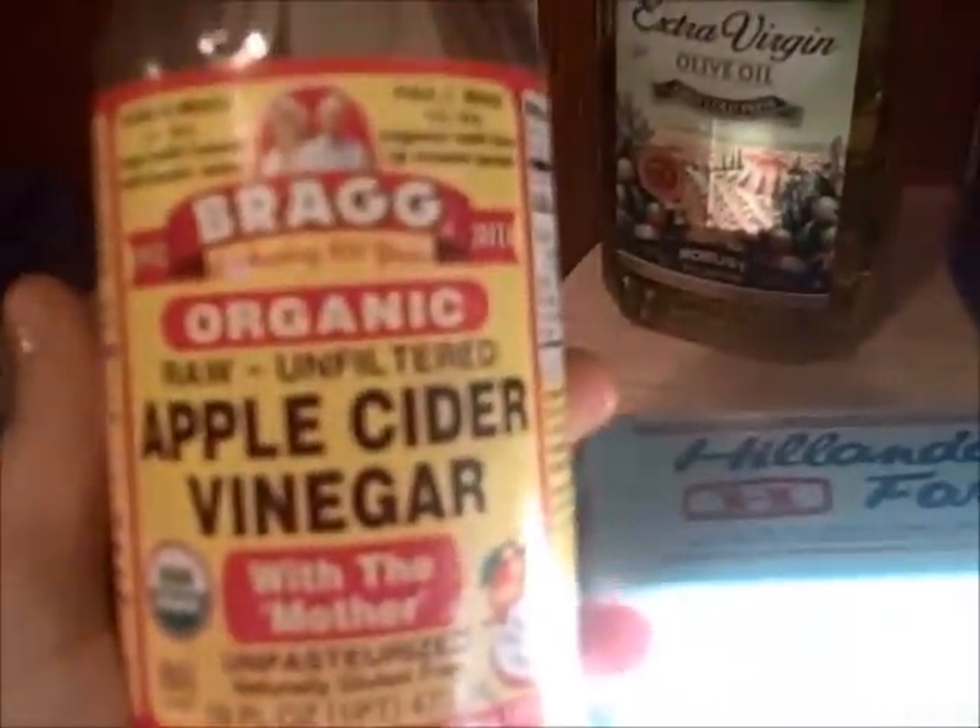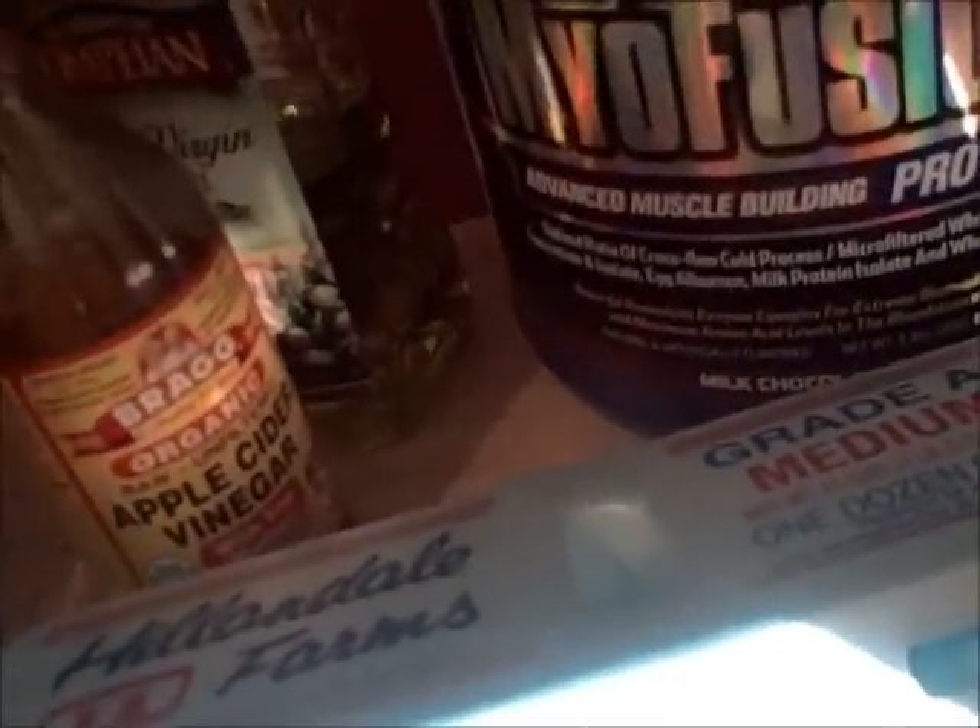Next ingredient: apple cider vinegar — Bragg's organic. This is good since we're on a cut. It's thermogenic. So add a little bit of that in there.